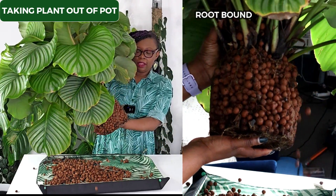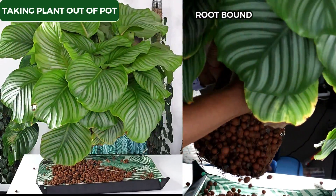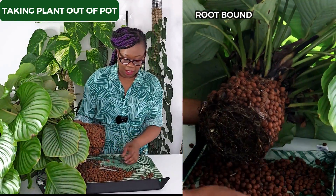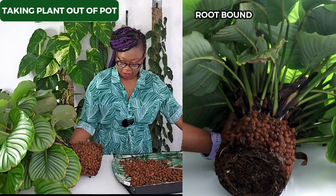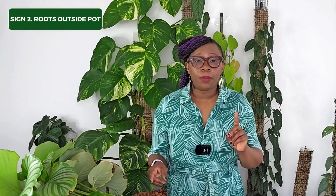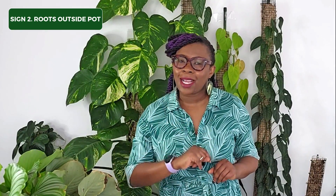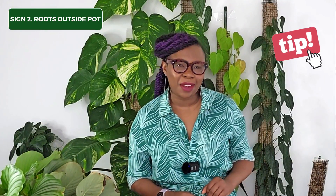If you notice roots circling around the edges of the pot or growing out of the drainage holes, especially if your plant is growing in soil, it's a clear sign that your plant needs more room. Give it a spacious new home to prevent stunted growth. This might not apply for plants in leca — I will discuss this as a bonus tip at the end of the video.